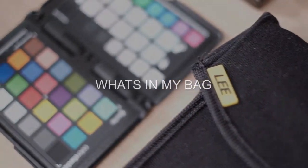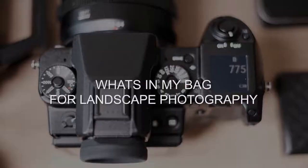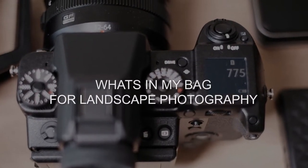Hi guys, so after Sunday night's live stream, which was really really fun - I really enjoyed talking to you guys - you've now decided to see the what's in my bag video, so here it is. The other day I got asked what's in my bag and I thought I don't even know what's in my bag, there's tons of crap in there. So it's actually quite good to lay it all out and see what I actually need to carry with me for a landscape shoot, because sometimes when I'm hiking I do feel like a camel carrying all this crap in my bag.